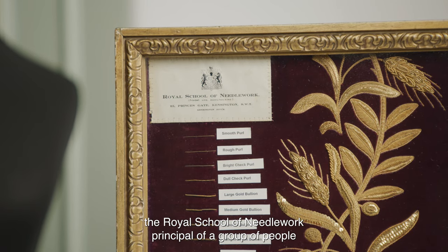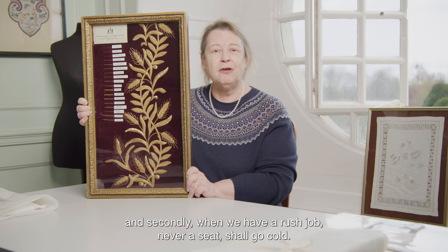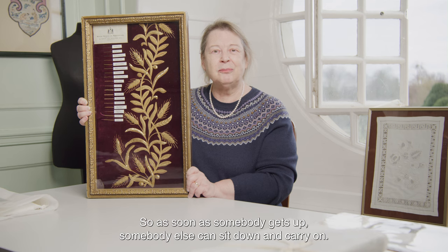The Royal School of Needlework principle is that a group of people working on something will make it look like the work of one person. And secondly, when we have a rush job — never a seat shall go cold — so as soon as somebody gets up, somebody else can sit down and carry on.